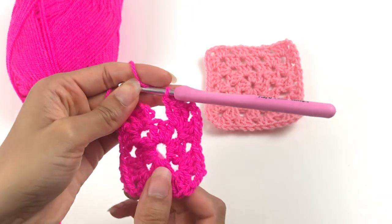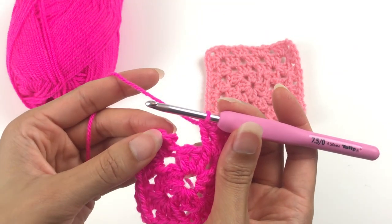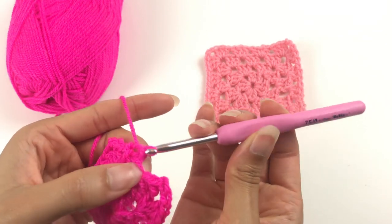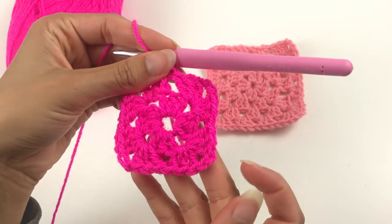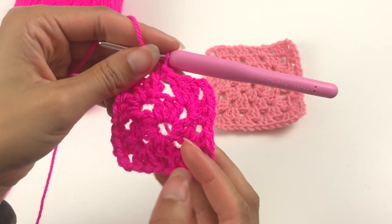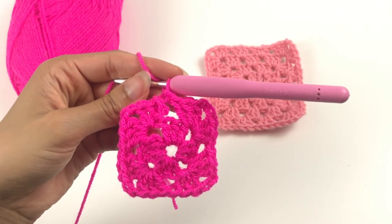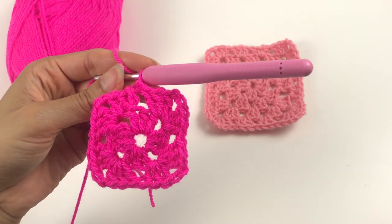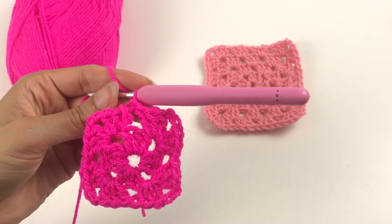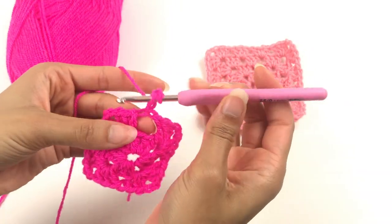To finish the second round, slip stitch into the back loop of the third chain on the three chain I did to start the round. Now you have your centre and your second round making the square — the granny square. To continue I'm going to do my third round in the same colour; you can swap colour here if you want. Chain three — one, two, three — and then do two trebles into this space.